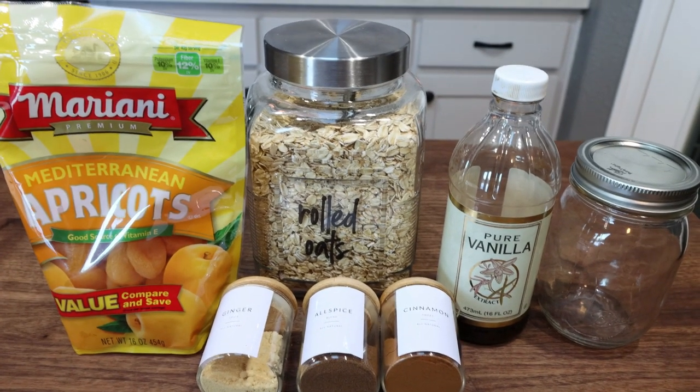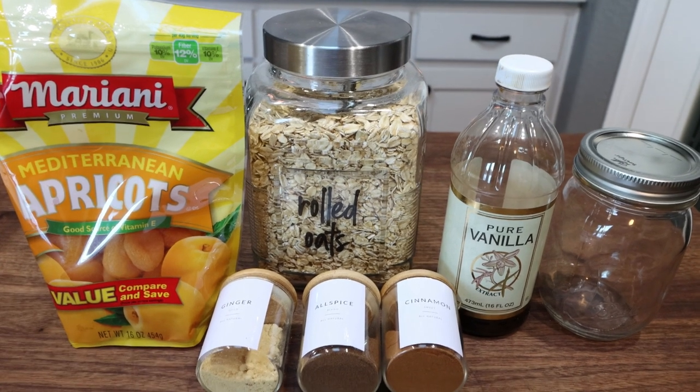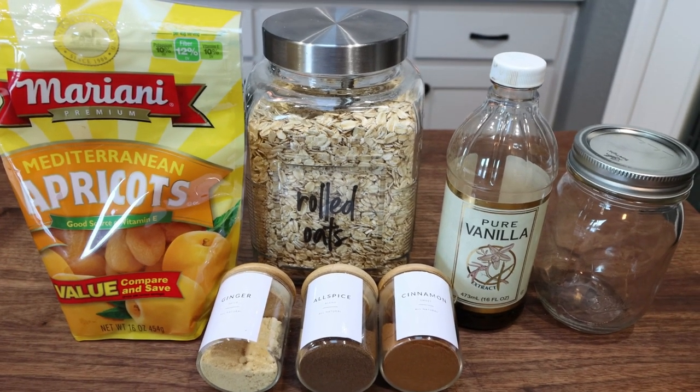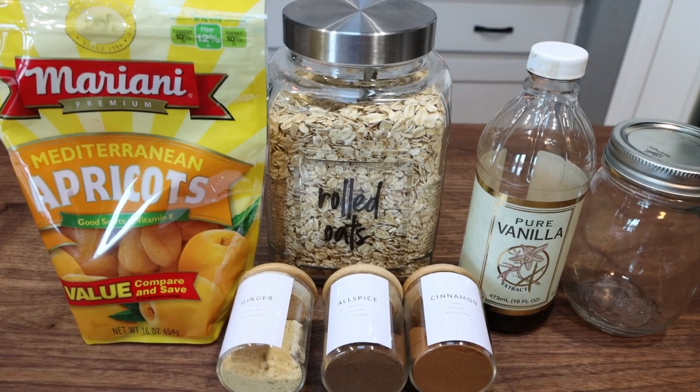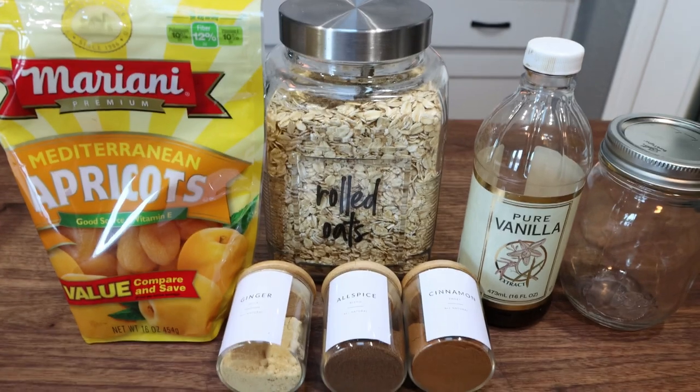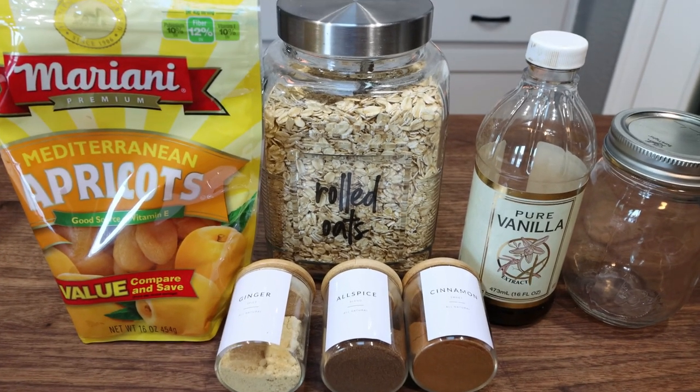For my breakfast this week, I'm making apricot overnight oats. I'm really excited for this — it has a lot of spices in it. It's going to be an amazing high fiber breakfast. I'll pair it with some eggs and some fruit, but let me show you what is in the recipe.